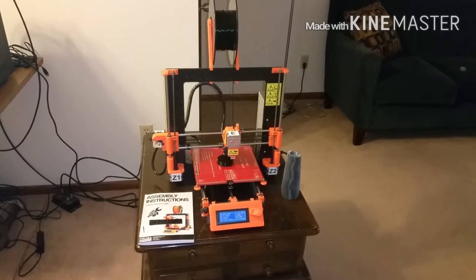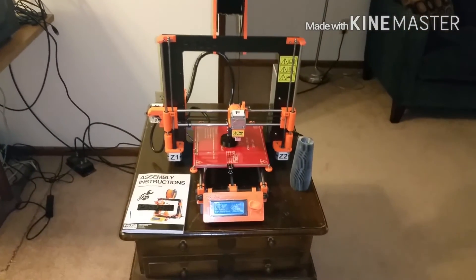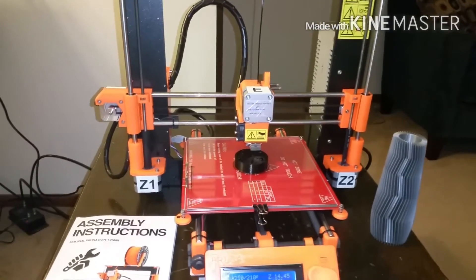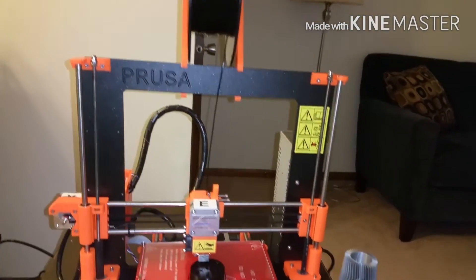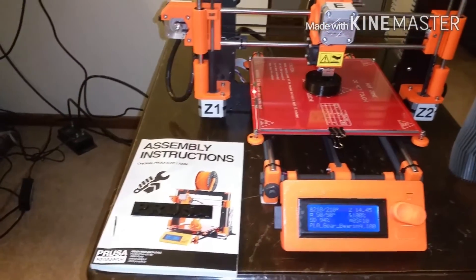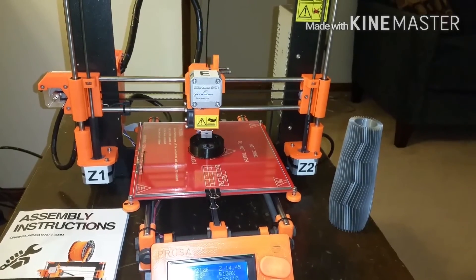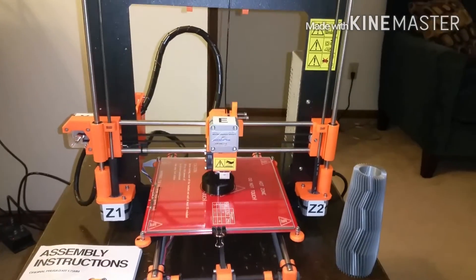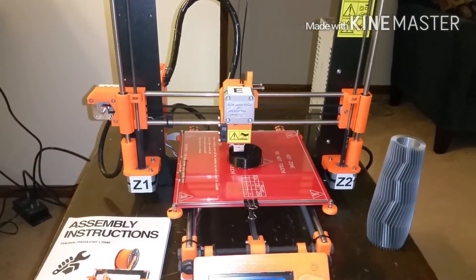That was basically what drew me to this one. This company is great — they help you out so much. If you have any questions, they're right there, and that's one thing I really liked. Hands down, if you're considering a 3D printer, please consider this one. The printer is great, the manual is awesome, and the support is awesome too. Buying from eBay or from someone in Hong Kong, you really can't get any support — so this worked out really well.